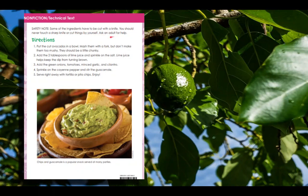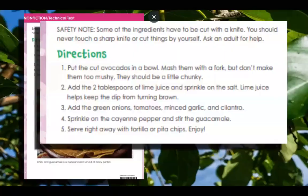I also notice the next part — it looks a lot like the ingredients list, but it says directions, so it's going to tell me some steps to do. Take notice, these big bold letters tell me something very important. The directions are numbered, so you pretty much want to do them in order. Number one: put the cut avocados in a bowl, mash them with a fork, but don't make them too mushy. They should be a little chunky.